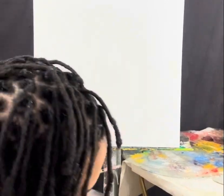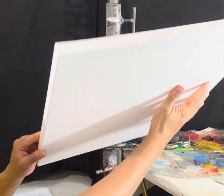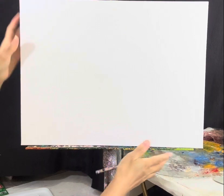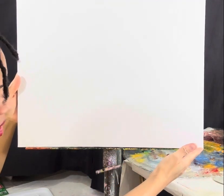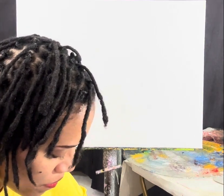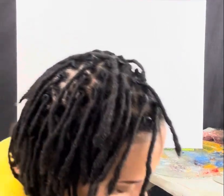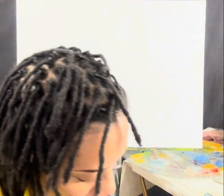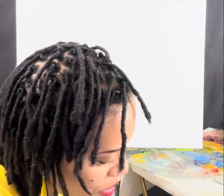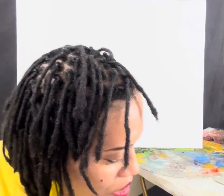I'm going to turn this canvas horizontally. I very seldom do horizontal paintings, but I'm going to do something a little different today. Y'all are challenging me and I'm challenging myself. I'm going to get my palette ready and start with sky and water. When you're painting background, our goal is to do art therapy — our goal is to feel good.